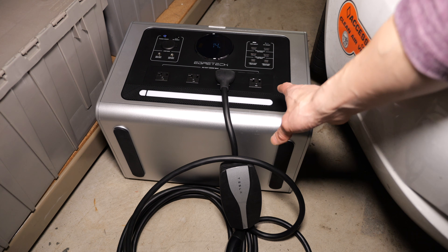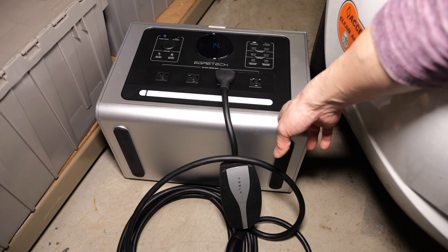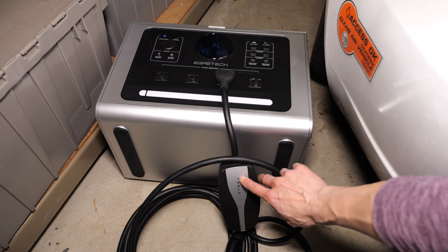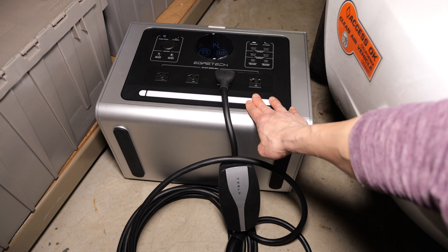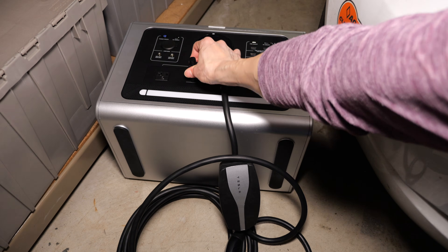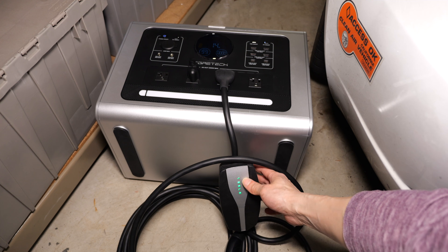In an emergency, you might want to charge your car with a gas or electric generator. If I turn on the AC, it flashes green and then it flashes red right here — it means it's a no-go, it won't charge. If I turn it off, connect the bond plug into one of them and turn it back on, it actually does the same thing.